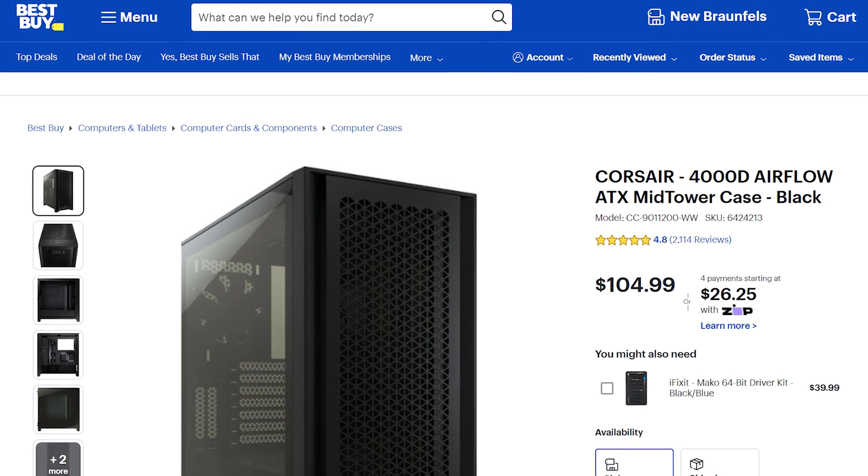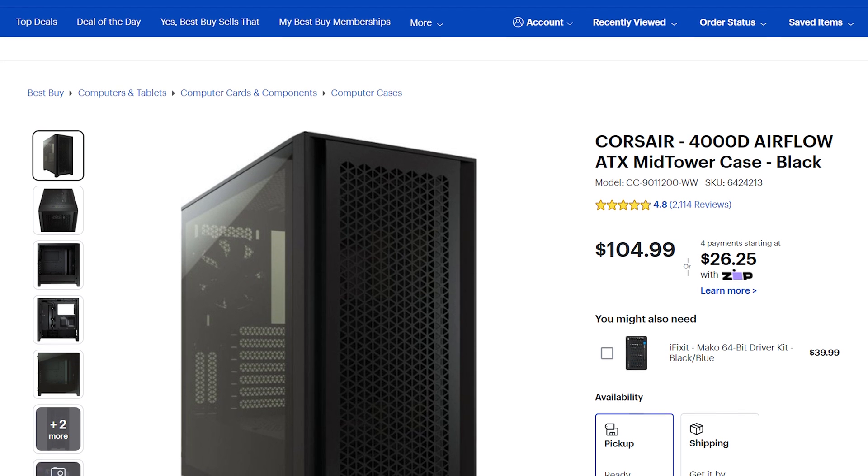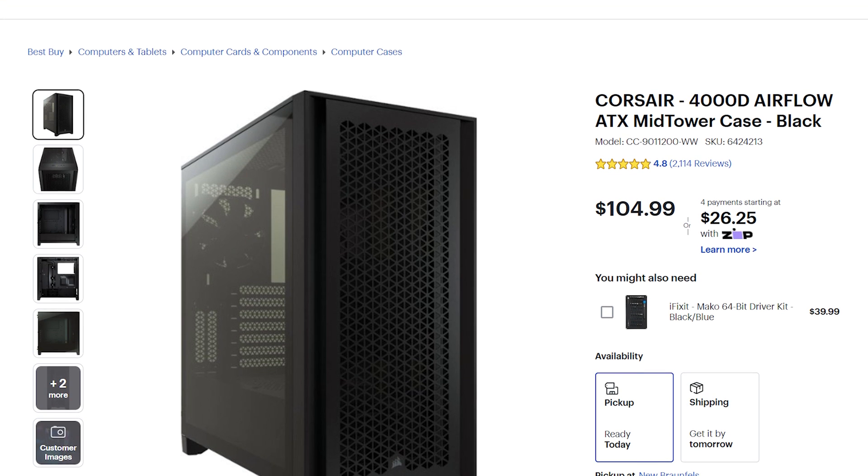Lastly, you need something to put all these parts inside — the PC case. Because you're going to be rendering and editing videos, you're going to need great airflow. I'm recommending the Corsair 4000D Airflow, which has a really great design that breathes well while also not being too flashy or covered in RGB lights. Do be aware that this case does not have any 5.25-inch drive bays, meaning you can't install a CD, DVD, or Blu-ray burner inside. If you still make discs, you can pick up an external DVD burner for about $25 or an external Blu-ray burner for less than $100.